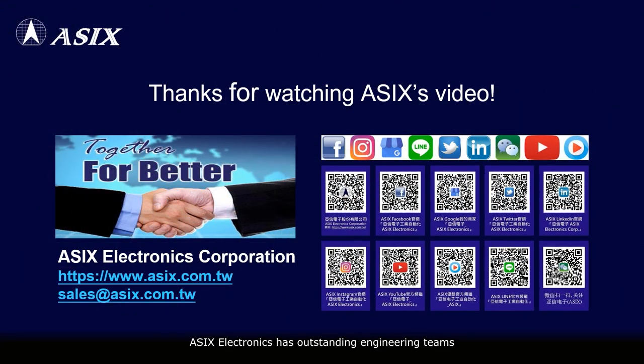ASIX Electronics has outstanding engineering teams to provide customers with professional and timely technical services. Please contact ASIX Sales for more information. Thanks for watching ASIX's video.